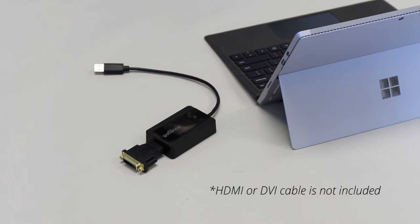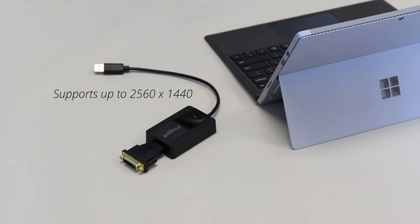Please note that an HDMI or DVI cable is not included. This adapter can support resolutions up to 2560 by 1440.